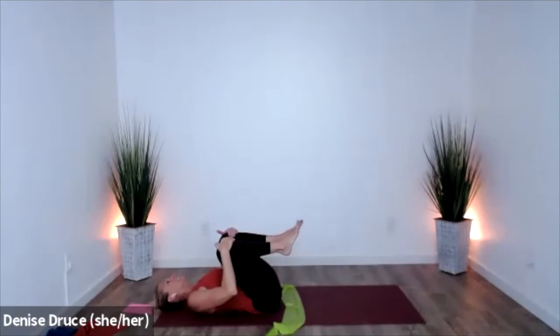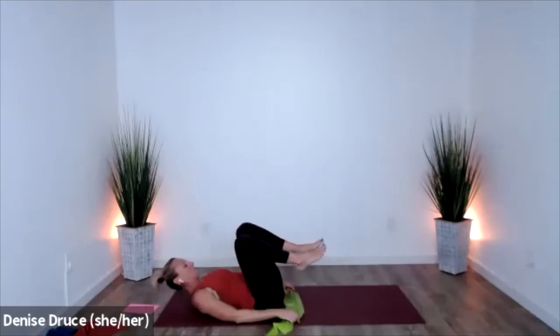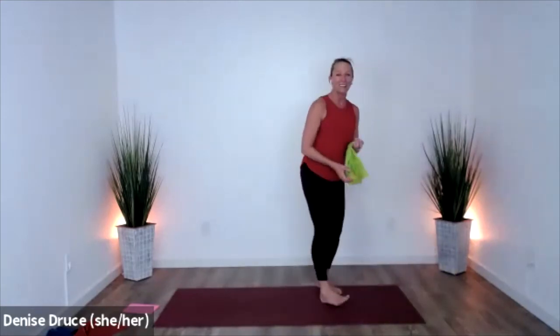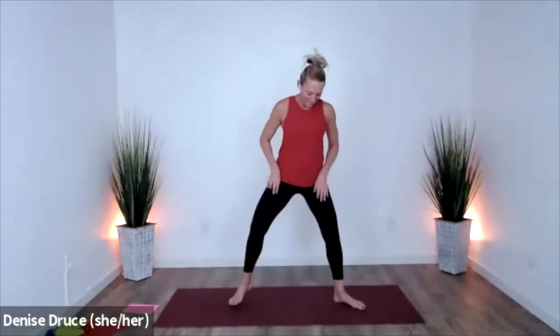Bring your knees to your chest and just stretch it out a little bit. Go ahead and bring yourself up to standing. All right, feet wide — you're probably feeling those outer edges. We're going to take the arms out, alternate the heels off the floor. Both heels up — hold, two, three, release. Hold, two, three, release.